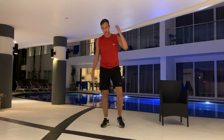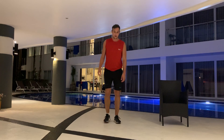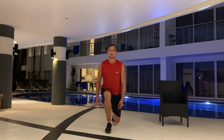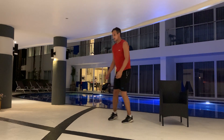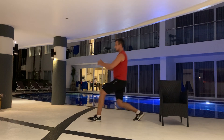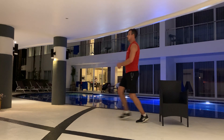Exhale — lunges. Knees are not going over your feet. He almost touches the ground. Keep the core tight. Alright, three, two, one.